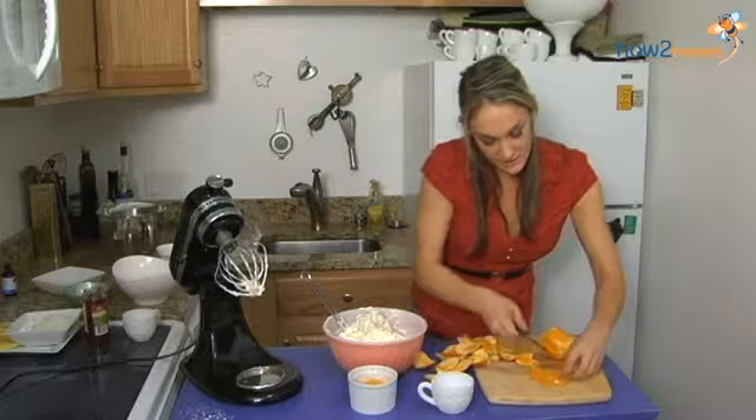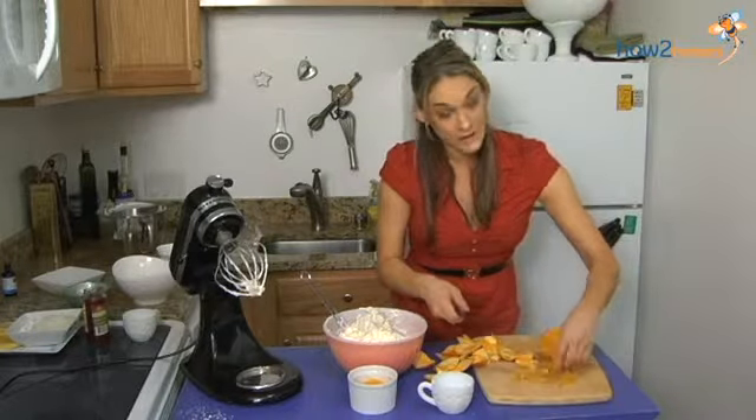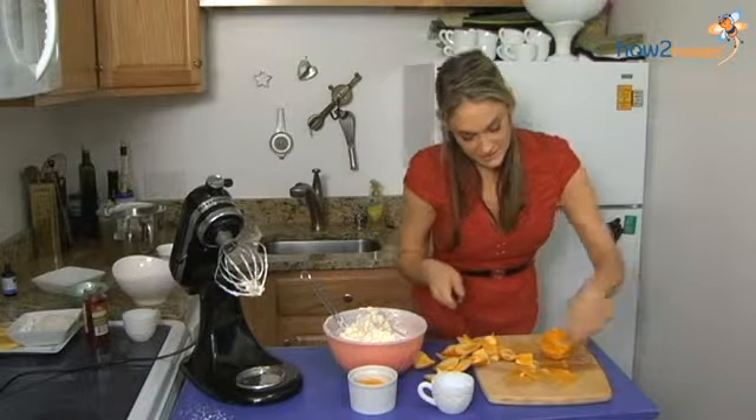So I'm just going to continue to do this, and after I get all of the segments out, I'm going to cut them in half and then fold them into my salad.